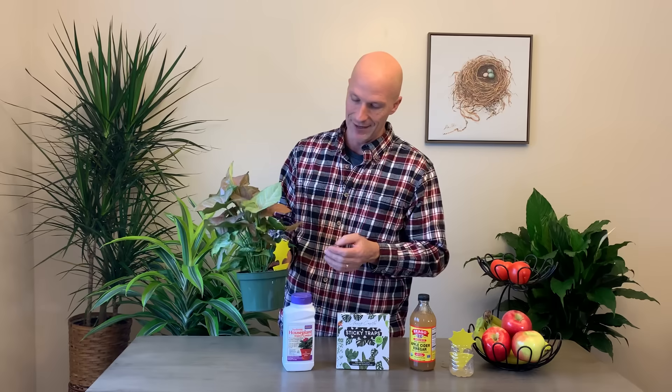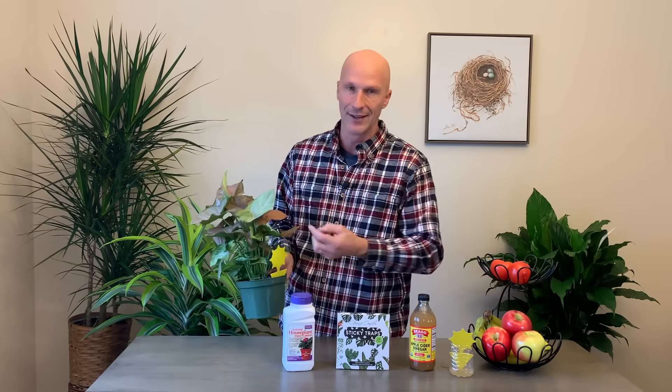The Classy Casita sticky traps — we put these even in our floral shop. They're a way to monitor if you have any other bugs like aphids, thrips, or whitefly. They also catch the adult fungus gnats once they're flying. They're not the sharpest bug — they go right to the sticky traps, so you'll be able to see and monitor that there are a few.